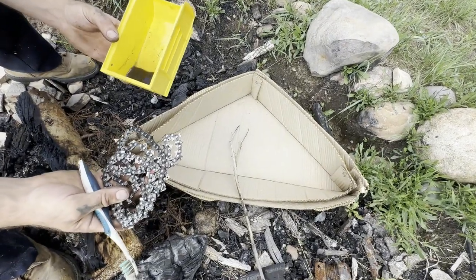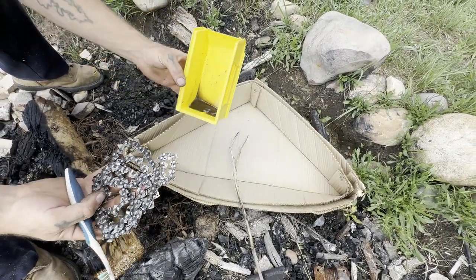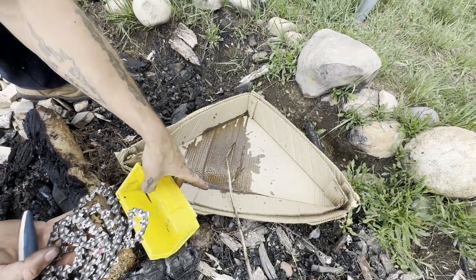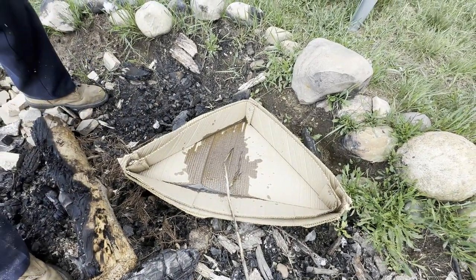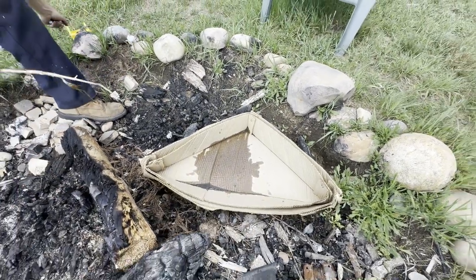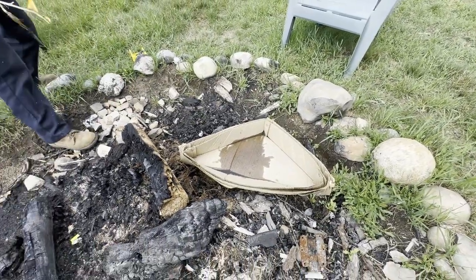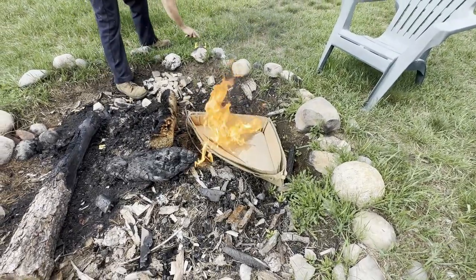Now we're going to dispose of our gas, so we might as well do a how-to on starting a fire safely with gasoline. We're going to put it on the end of a stick, hold the stick back, light the stick, throw the stick in the fire. Back up — like, back out of the fire. There we go.